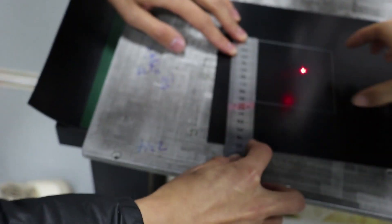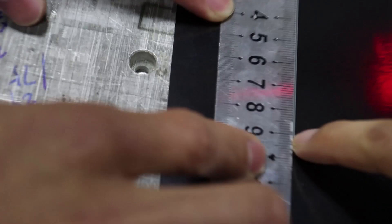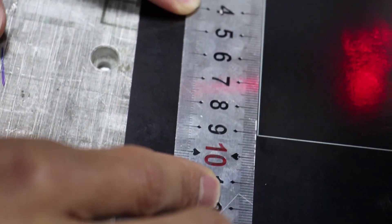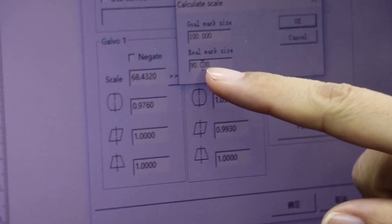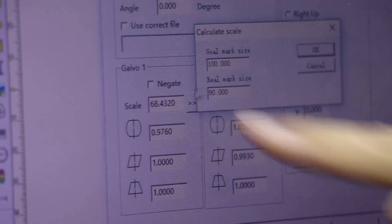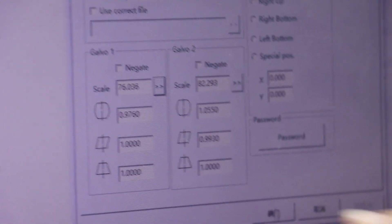Now we need to set the Y axis. Now we can see the Y axis — it's 90 I think. So here we click this button, set the real mark to 90, now click OK. Then click apply, OK button.